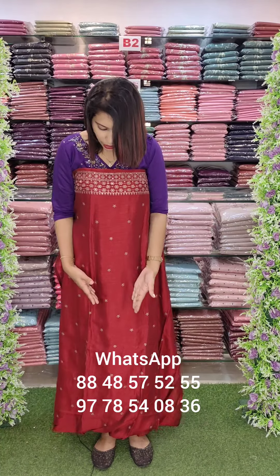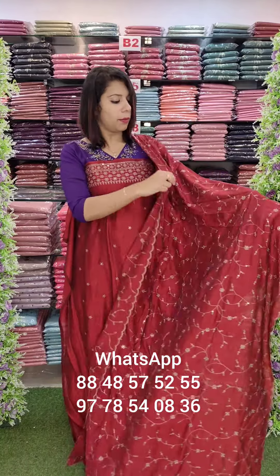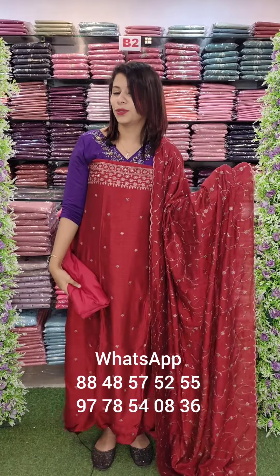For orders, you can contact us on WhatsApp. This is the front view — thick embroidery work, full embroidery throughout. This is the bottom sandstone fabric.